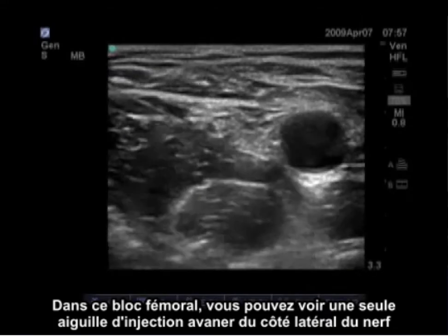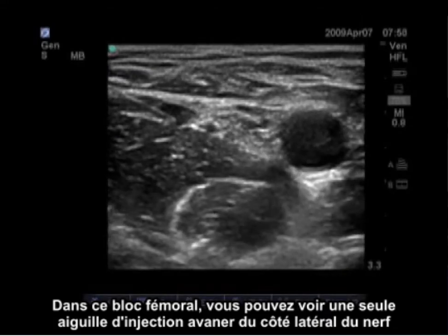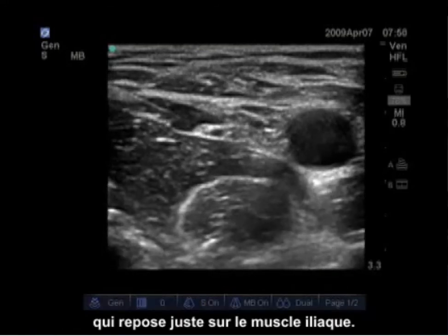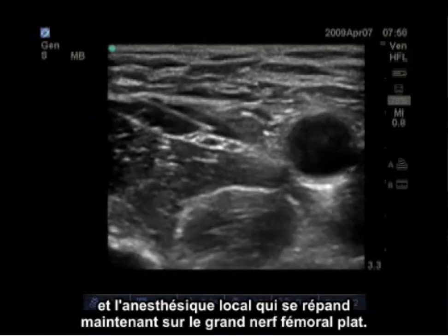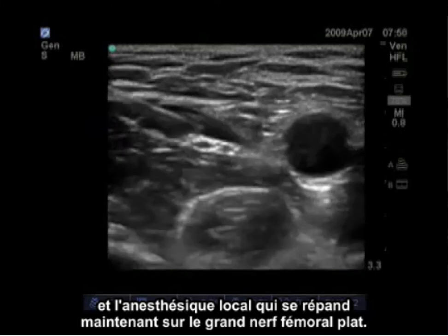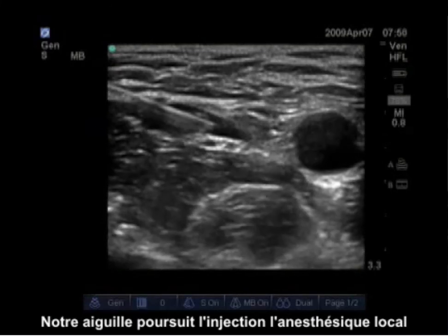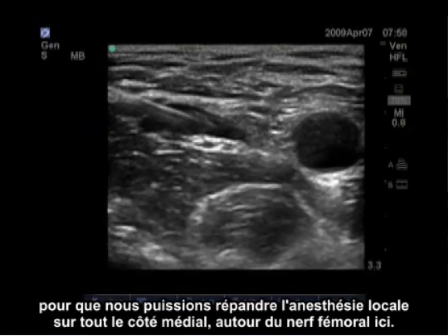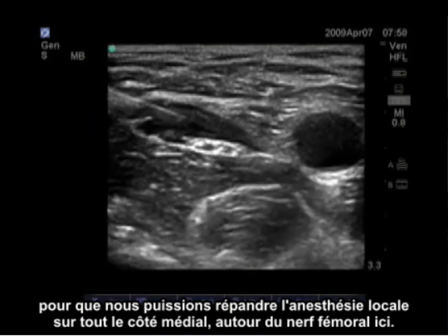In this femoral nerve block, you can see a single injection needle being advanced lateral to the nerve, which is lying right on the iliacus muscle. You can see the pulsating femoral artery medially and the local anesthetic spreading over the wide flat femoral nerve. The needle tracks in with the local anesthetic so we can get local anesthetic spreading all the way medially around the femoral nerve.